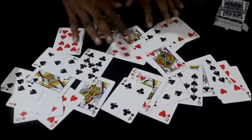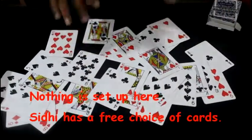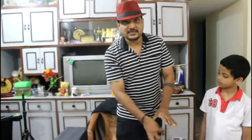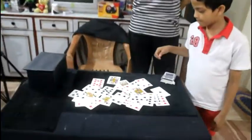They are all different cards, and again I say that nothing is set up. Now Sidney will pick any card out of this pack, show it to the camera, and then slide it into the middle of the cards inside the box. I won't be looking — go ahead and let me know when it's done.